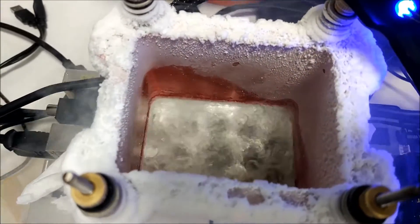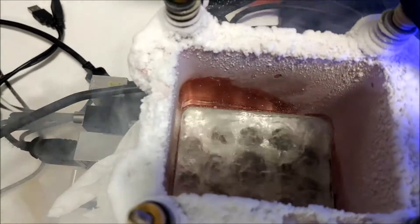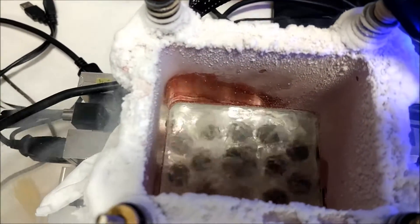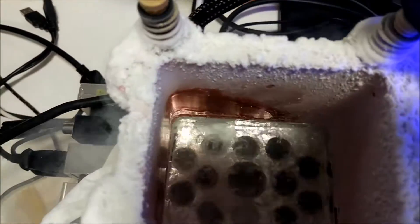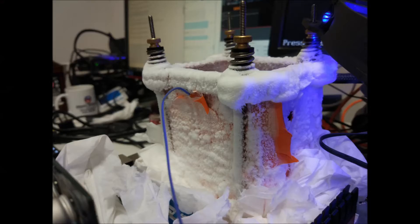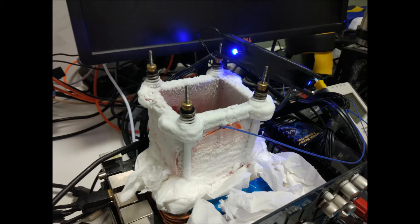He didn't have any insulation on his pot, so as you'll see in a second it got very frozen up — you can see all the ice buildup there and his probe sticking out. He did have a lot of insulation and tissue around the entire top of the board, so he had insulated it pretty well, but the ice did spread out a lot because he hadn't insulated his pot.